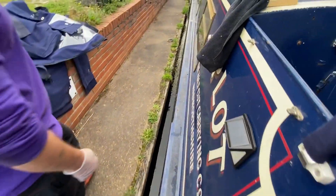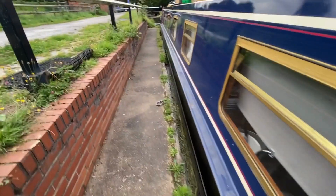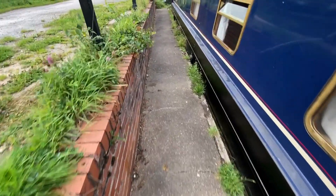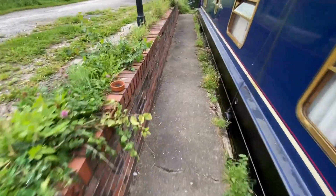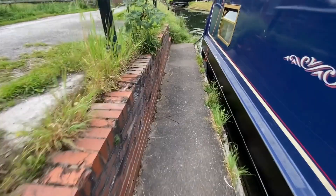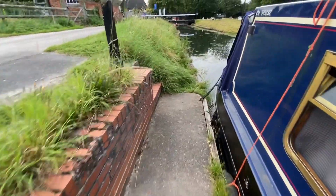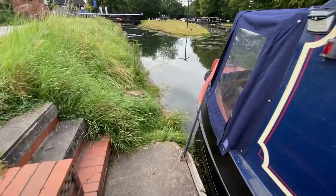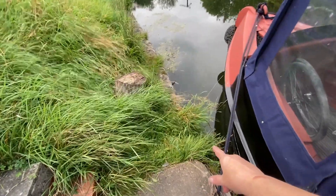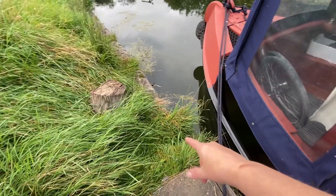It's quite handy being on this hard standing because it means we've got better access to the boat and you're not getting mud and all that all over you. So we can get in and out of the bow as long as we don't slip into the hole that shall never be named again.